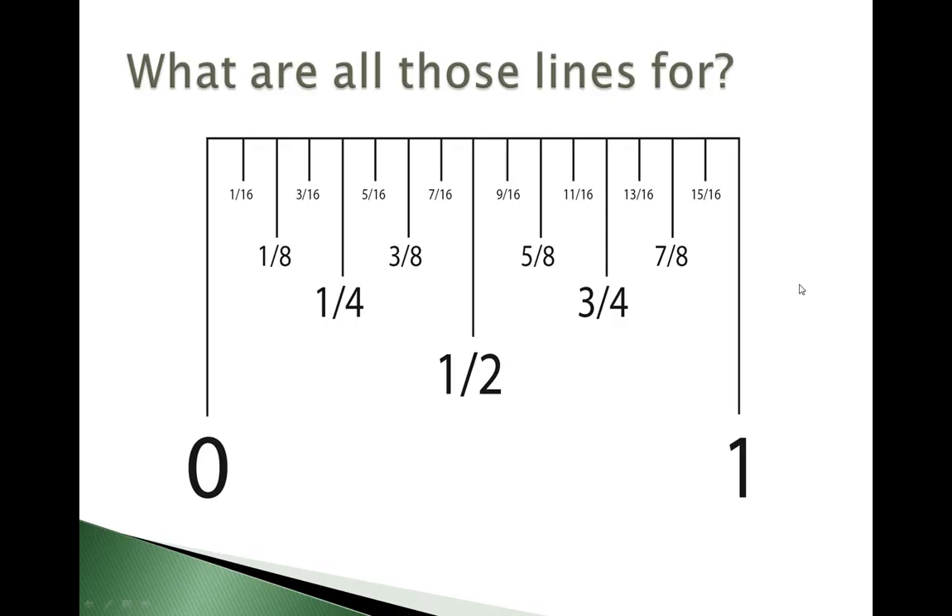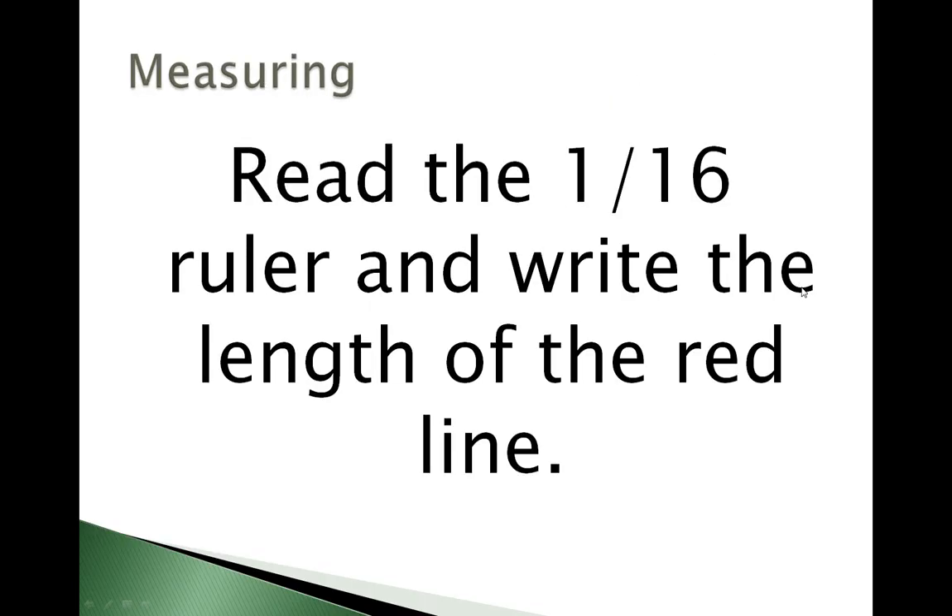For this exercise, I'm going to give you several different ruler readings. There is a red line and you are going to read the ruler to the nearest one sixteenth of an inch and write the length of that red line. I would recommend doing this on paper at your desk. I'm only going to leave the ruler with the red line up for about five to ten seconds, so you will want to pause the video and take a close look at it. You can then resume the video and the answers will be on the unit page below.